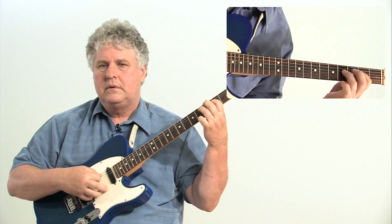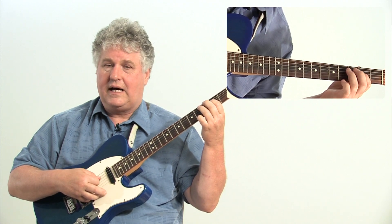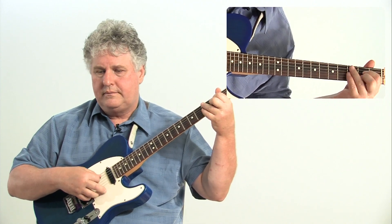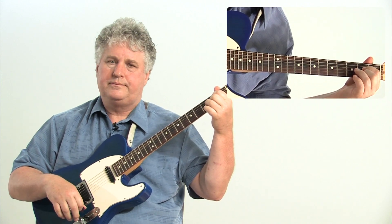Six, seven, six, five, three, and the root. Chords one, four, five, and one.